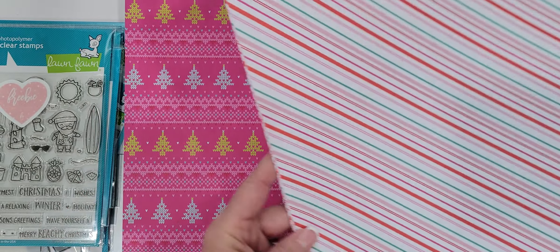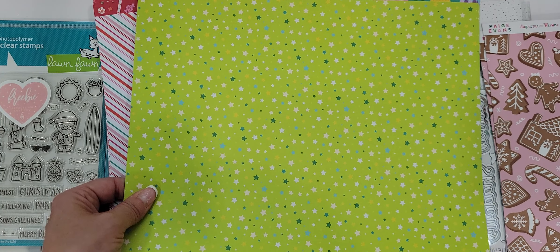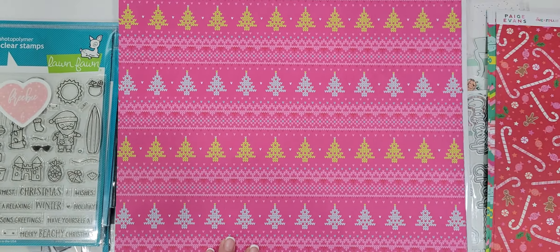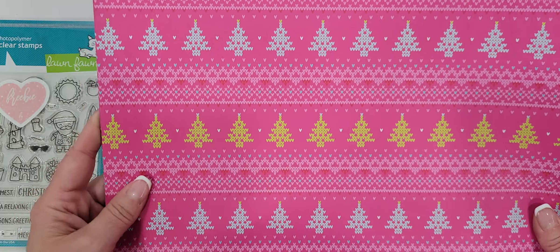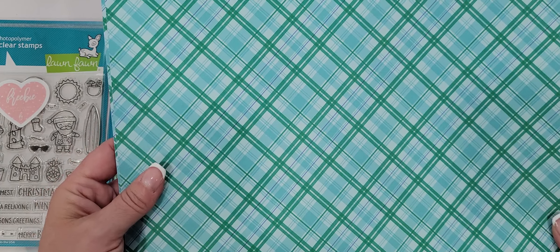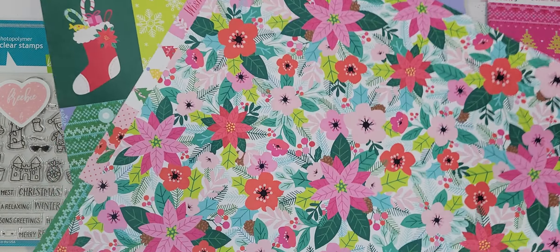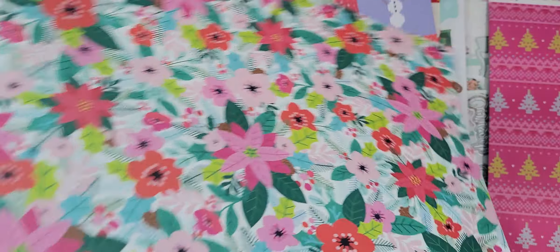I picked up the Christmas candy sheet. I didn't show you the other side of that one — that one's a stripe. The other side of this one is a bright green, and the other side of the gingerbread is a polka dot. I also picked up this bright one — I love that it looks like a sweater, it's really cute and nice and bright pink. On the other side you've got a really pretty green and blue plaid.